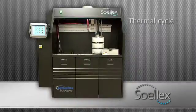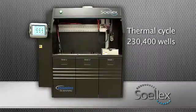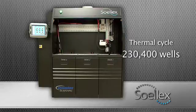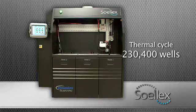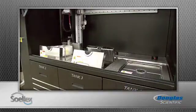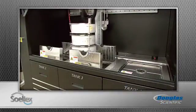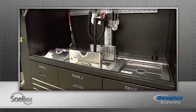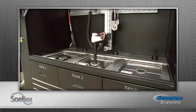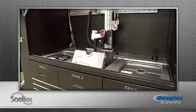Thermal cycle 230,400 reaction wells simultaneously in a single process run using our Solex, an ultra-high throughput PCR three-chamber water bath. The easy touchscreen interface will have you up and running in four clicks or less. The heating system in the Solex tightly controls the thermal gradients throughout the water column and ensures accurate energy transfer from the water through the ArrayTape and to your samples.